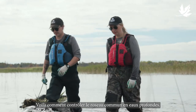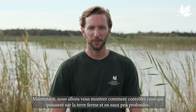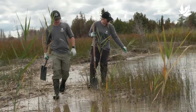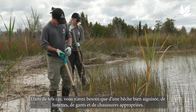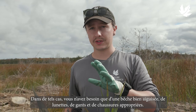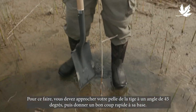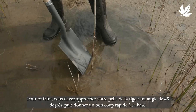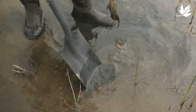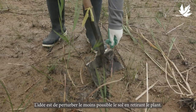That's how you control Phrag growing in deep water. Now we'll show you how to control Phrag growing on dry land and shallow water. All you really need is a sharpened spade, some glasses and gloves, and appropriate footwear. Approach your stalk of Phrag at a 45-degree angle with your shovel and give it a swift kick at the base of the plant. The idea is to disturb the soil as little as possible when you're removing the Phrag.